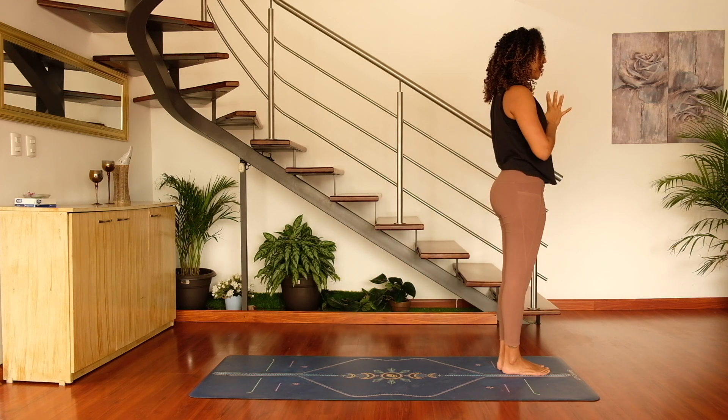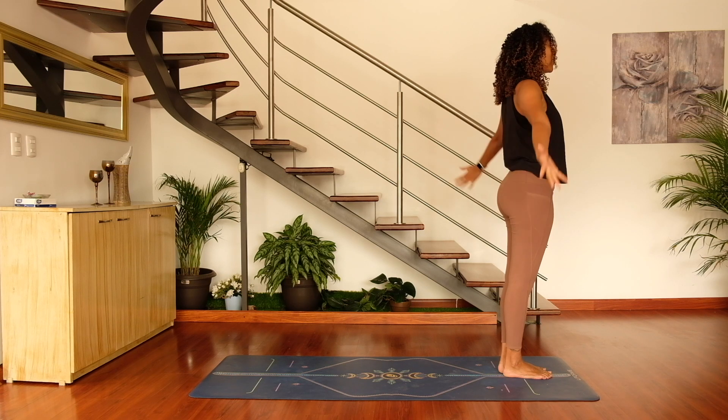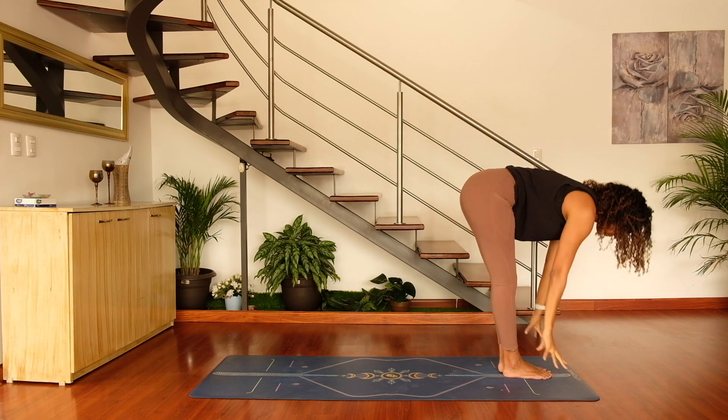Come back to mountain pose. We are here, we are grounded. Take a nice big deep inhale and sigh it out. Inhale, sweep the hands on up, reach the hands up towards the ceiling, exhale and swan dive all the way down into forward fold.